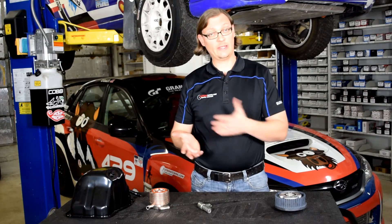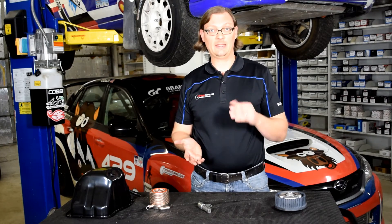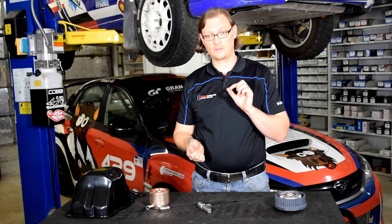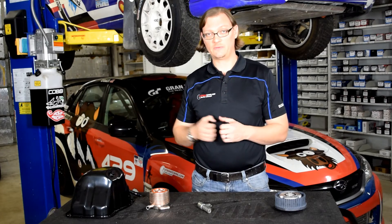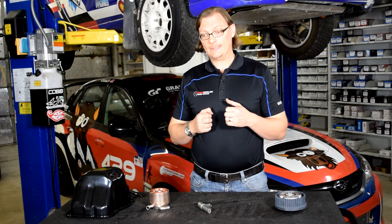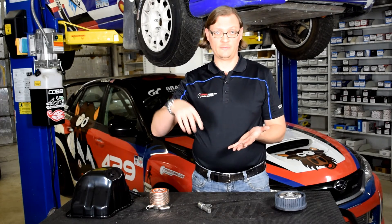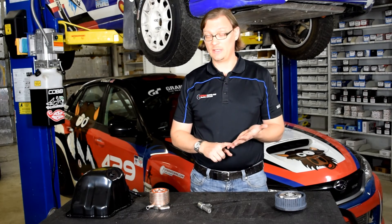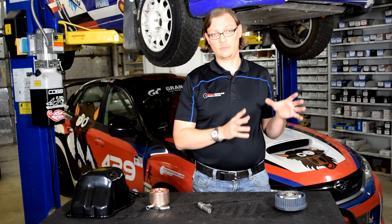Just to underline: if you've had a bearing failure, the ultimate thought process has to be that anything the oil touches, if you're going to reuse it, has to be cleaned thoroughly to the point where you're 100% certain that no bearing material is going to transfer into the new block. Other things to consider are the turbo — if it's a journal bearing turbo especially, that can be flushed with oil to the point where it's clean. AVCS lines, as mentioned, and cylinder heads — if you're going to be reusing a cylinder head, make sure you're working with a good machine shop that can thoroughly clean those cylinder heads.